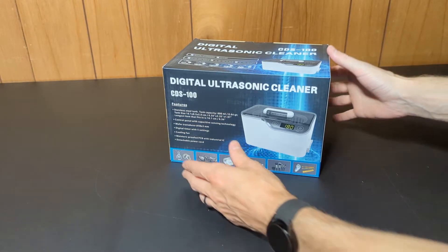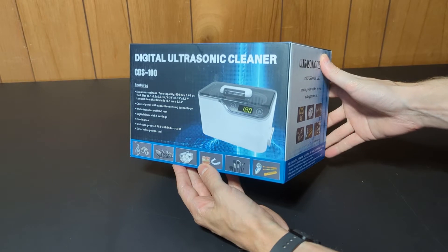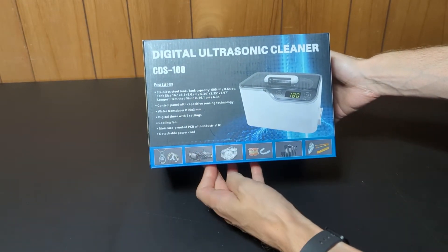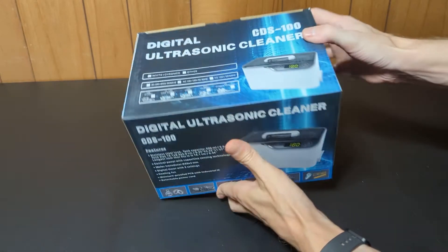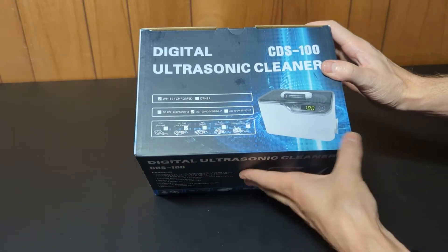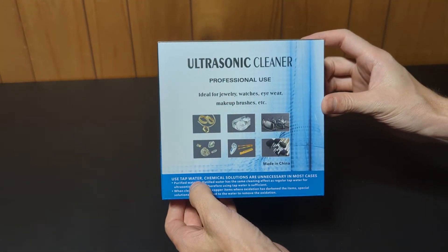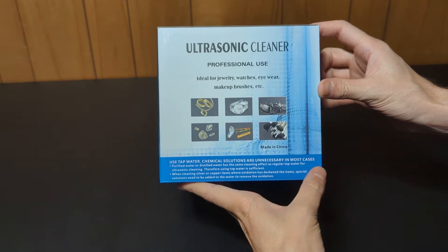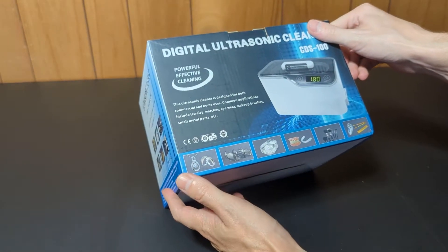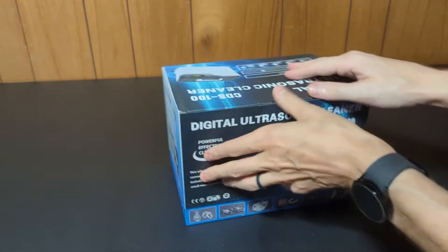Today I'm going to be unboxing the CDS100 ultrasonic cleaner by Lifebasis. It is the 600 milliliter version, which is about 6.3 inch by 3.3 inch by 2 inch capacity in a stainless steel tank. There are a couple of colors available. If you haven't used an ultrasonic cleaner before, you can use solvents if you want, but for the most part you can just use tap water, which makes it easy to clean a wide variety of items. I'm going to open it up and see what's inside, then try cleaning a few items with it.